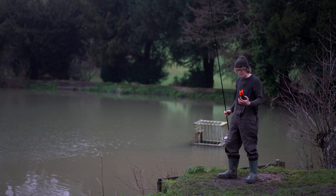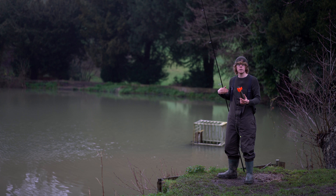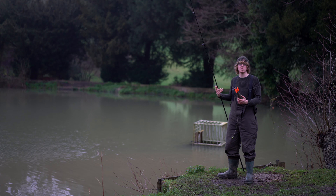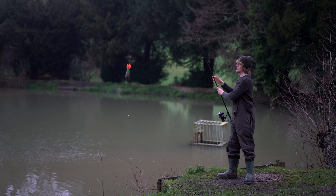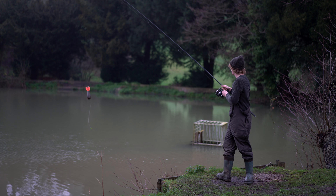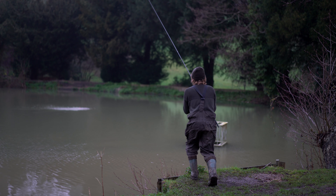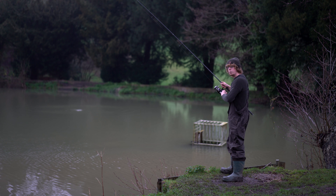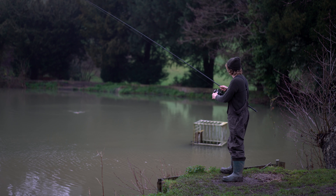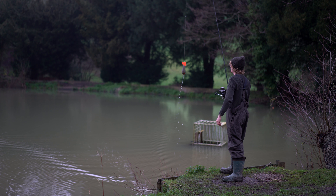Another added advantage of it opening when it hits the clip is that if you don't hit the clip, it won't open. So if it hits the water somewhere you didn't intend, it won't dump any bait — which is a real benefit because you don't want to be baiting areas you're not fishing for obvious reasons. I'm going to show you that as an example: I'll cast it out and deliberately not hit the clip, then wind it back in. As you can see, it didn't open up. Obviously you've got to bring it back gently because any jolt would open it.